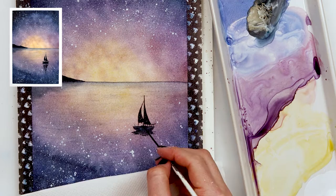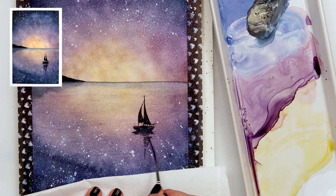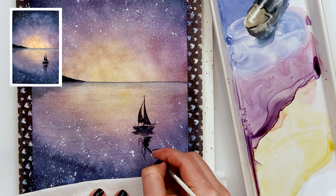For the reflection of the sailboat I'll use the same shape, but this time I'll wiggle my brush and make it uneven — without perfect edges, the edges will be wiggly. That is the only difference between my sailboat and the reflection of that sailboat.